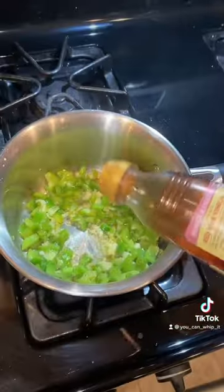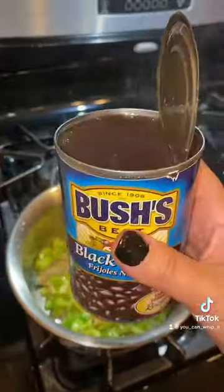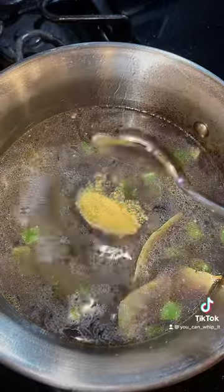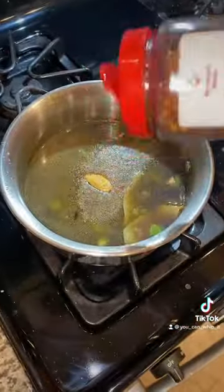You're gonna want to add in red wine or white wine vinegar, just a little bit. A couple of bay leaves. Add in your beans with the liquid, plus one can of water. Some chicken bouillon, a little salt pepper garlic blend, and some crushed red peppers.